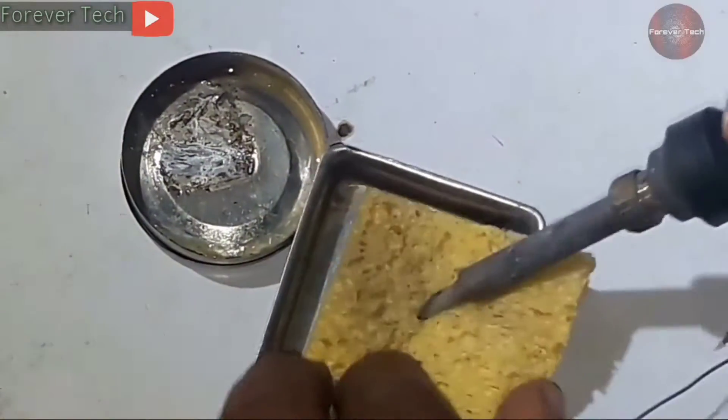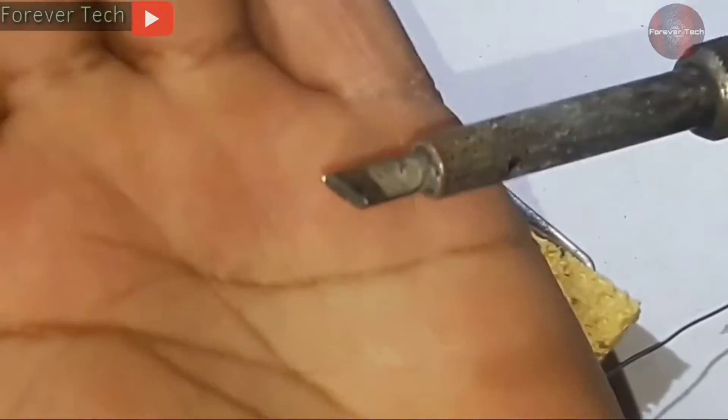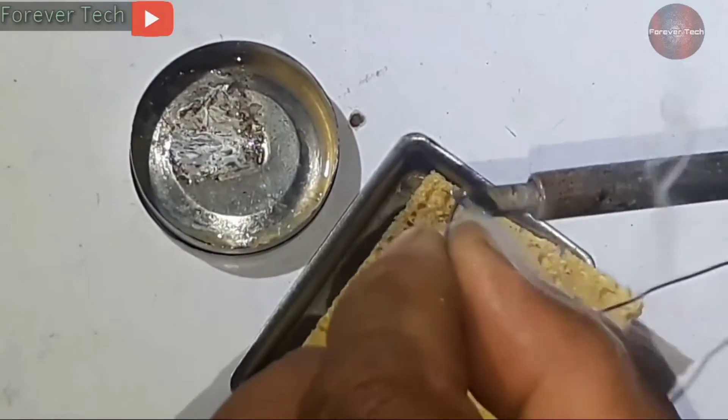Now I will clean the soldering tip on the cleaning sponge. It has got a little clean but not 100% — it is still oxidized. Now I will again try to melt the solder on its tip, but still it is not melting solder.